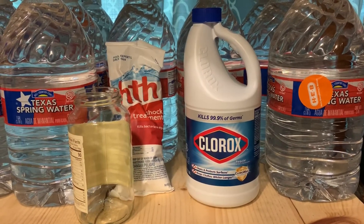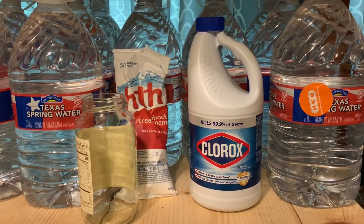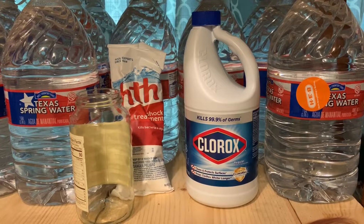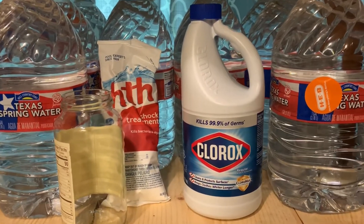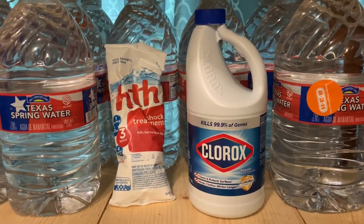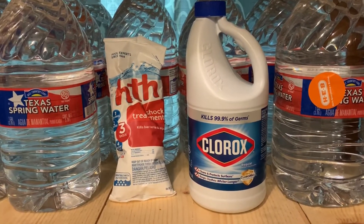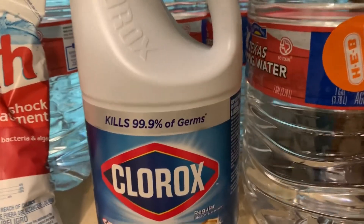With pool shock, you don't pour it straight into the water you want to disinfect. You pour the pool shock into clean water — like store-bought water — to make the chlorine solution. Then you use three-quarters of an ounce of that pool shock solution to treat one gallon of water.